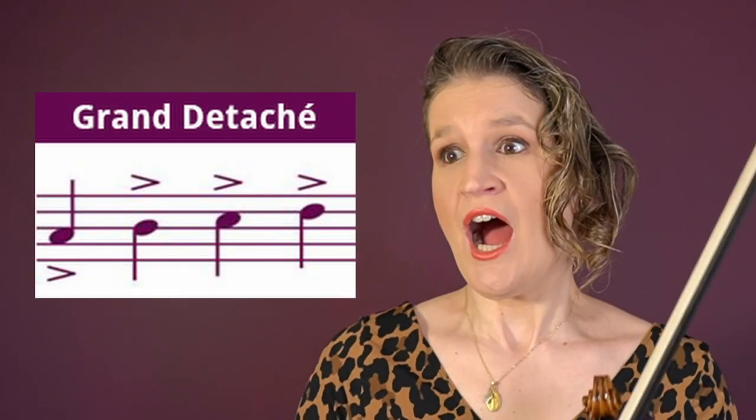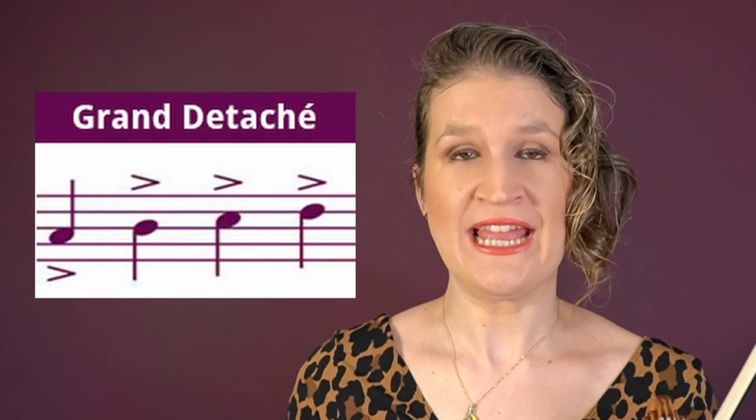Grand détaché are large, long, and fast bow strokes with a lot of energy and sound. The technique is similar to accented détaché but it's a bit more soloistic.